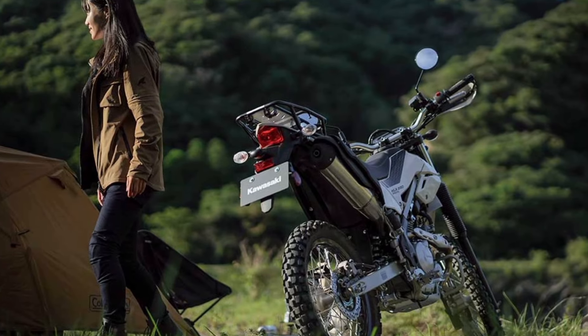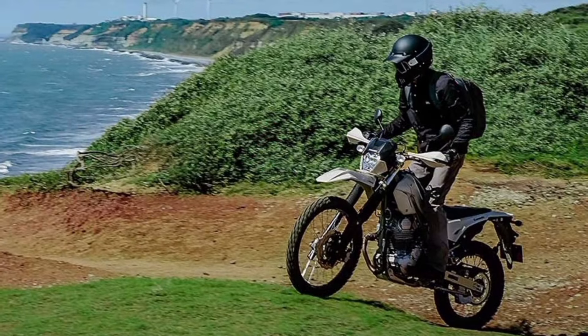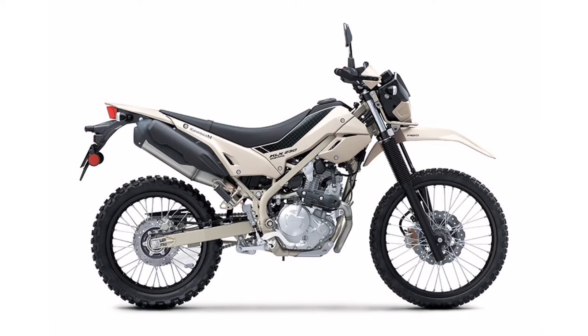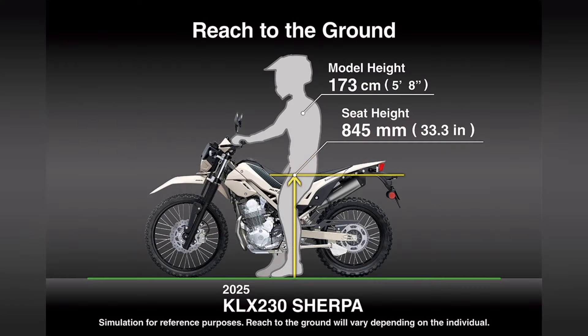It is an ideal companion to spend your daily life and hobbies with, from city streets to highways and even trails and trekking. The KLX 230 Sherpa is your complete rider-friendly package with its compact nimble handling, low seat height and a light curb weight of just 134kg.